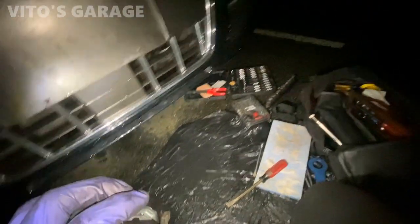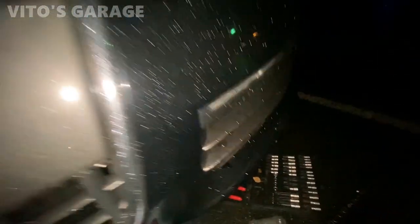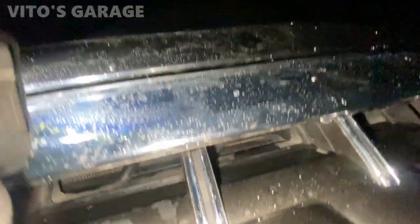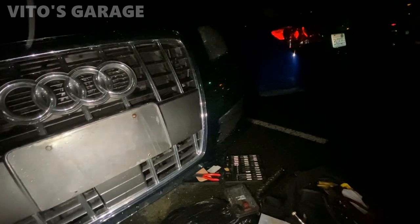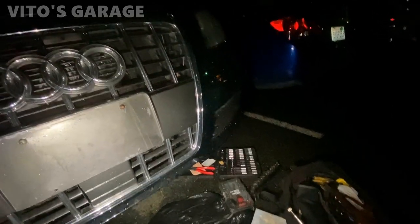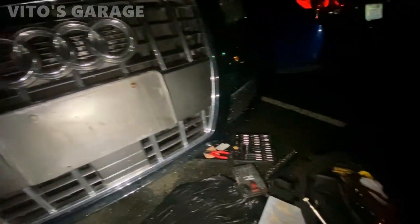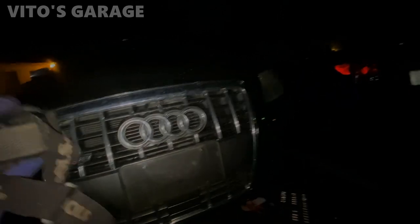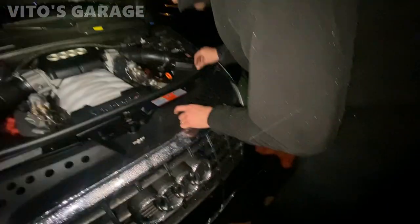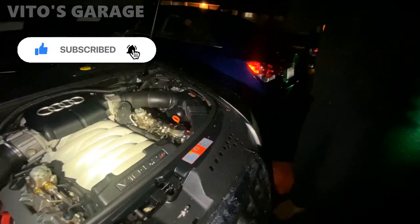I'm gonna try it from underneath. Dylan brought this big rod so I'll try my best since I can't open it from the top. After about three or four hours, we finally got this thing open from underneath — using the mirror and a lot of frustration. I was holding the flashlight with my forehead. These Audis are just different types of animals, but we're not giving up.